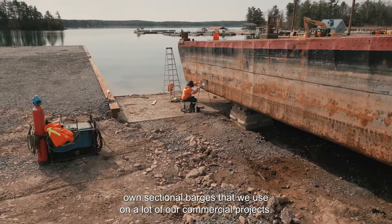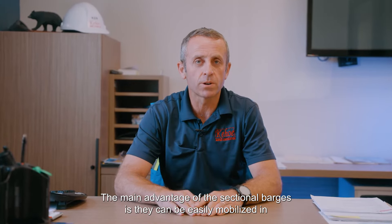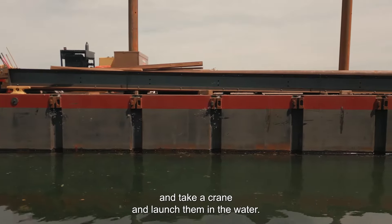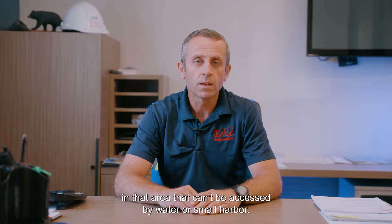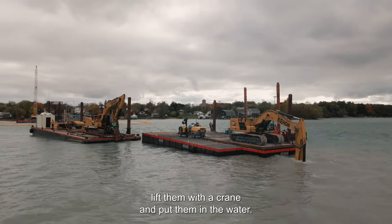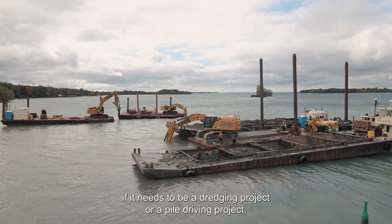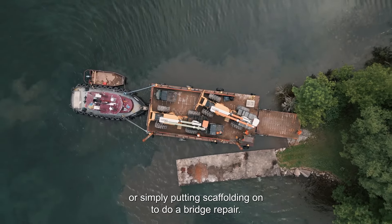We manufacture internally our own sectional barges that we use on a lot of our commercial projects. The main advantage is they can be easily mobilized by land — you can put two 10 by 40 foot sections per truck and ship them by land. We can then use a crane to launch them in the water. For a remote job in an inland area that can't be accessed by water or a small harbor, we can easily send these on a truck, lift them with a crane, put them in the water, and assemble them. They all pin together in different configurations to accommodate site conditions — whether loading a large excavator for dredging, pile driving, or simply putting scaffolding on for a bridge repair.